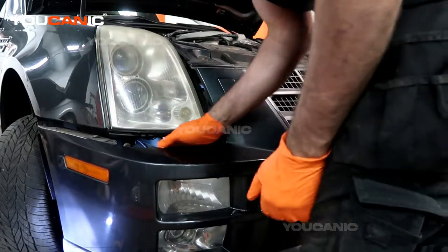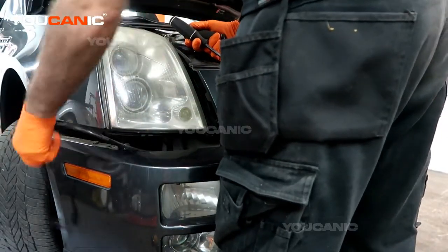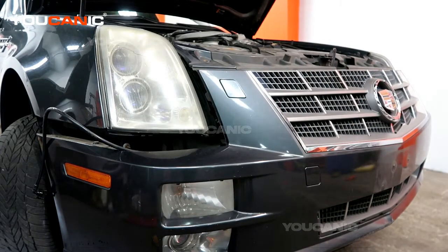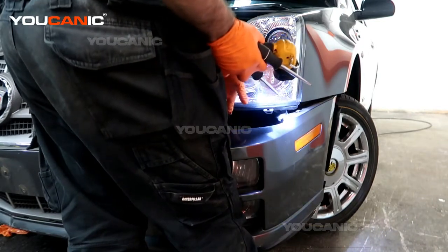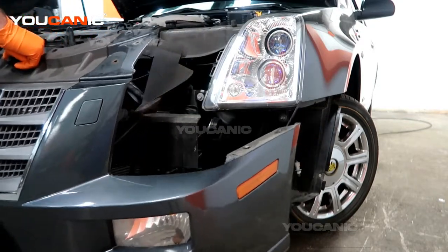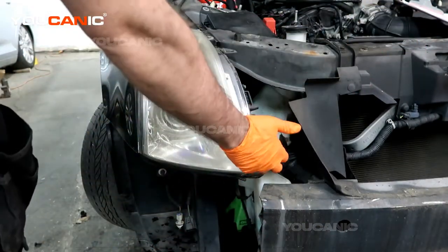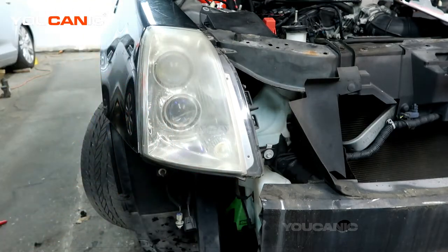We're going to be able to pull this away. We have an electrical connector on the back here that we want to undo. Okay, we've got the electric on that side — let's go ahead and undo the electric on the other side as well. So we have the electrics undone now. Be careful to pull and remove this.